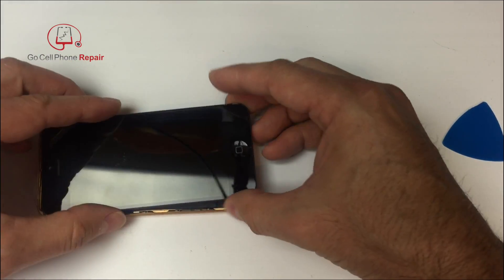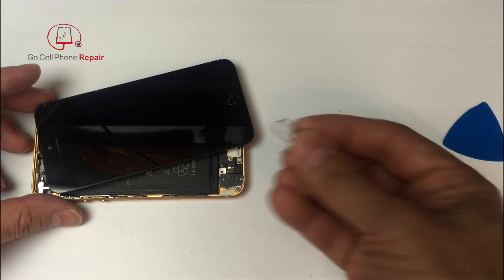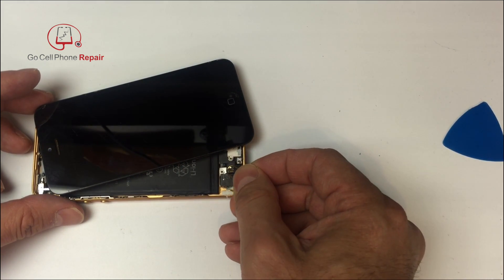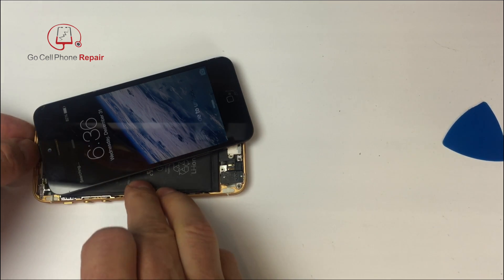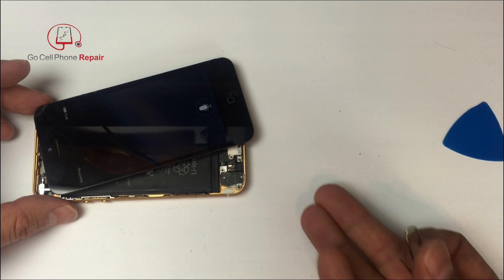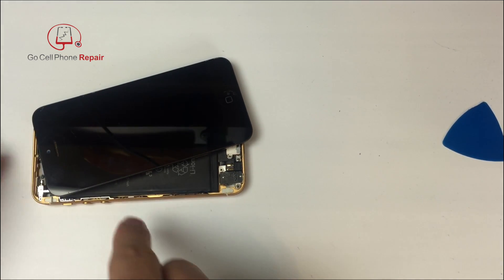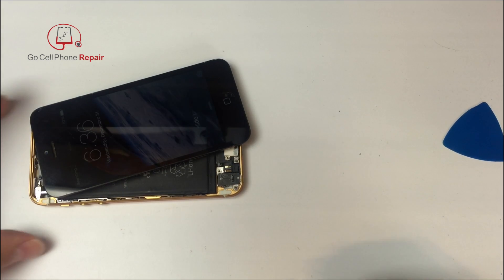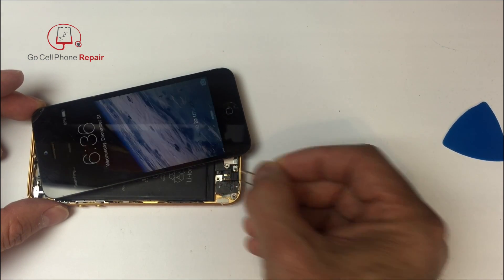If I open this up and access these contacts and I short them together using something like a paper clip or anything else that is conductive, that should activate the home button function. So turn off the screen, short these two together, and if the screen lights up — and if you hold it down too long Siri is going to pop up — that tells us where the problem is.